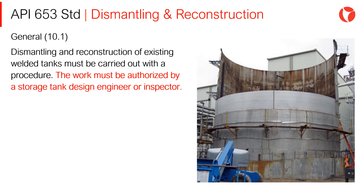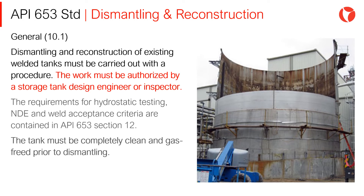Dismantling and Reconstruction of existing welded tanks must be carried out with a procedure. The work must be authorized by a Storage Tank Design Engineer or Inspector. The requirements for Hydrostatic Testing and the weld acceptance criteria are contained in API 653 Section 12.